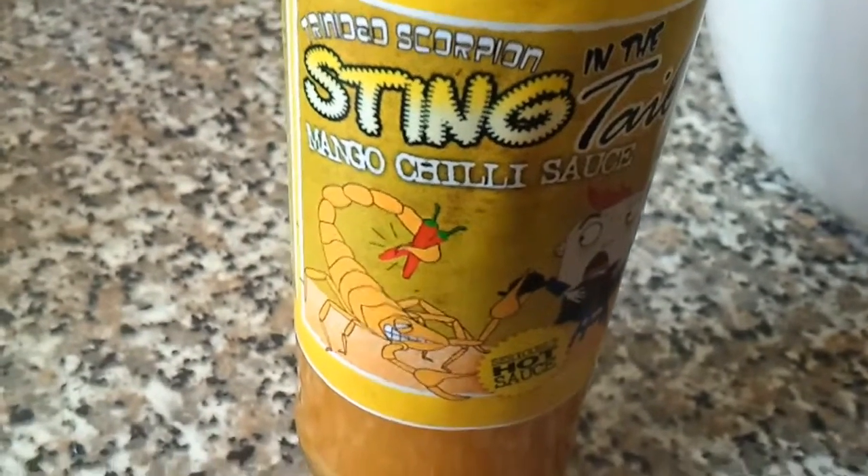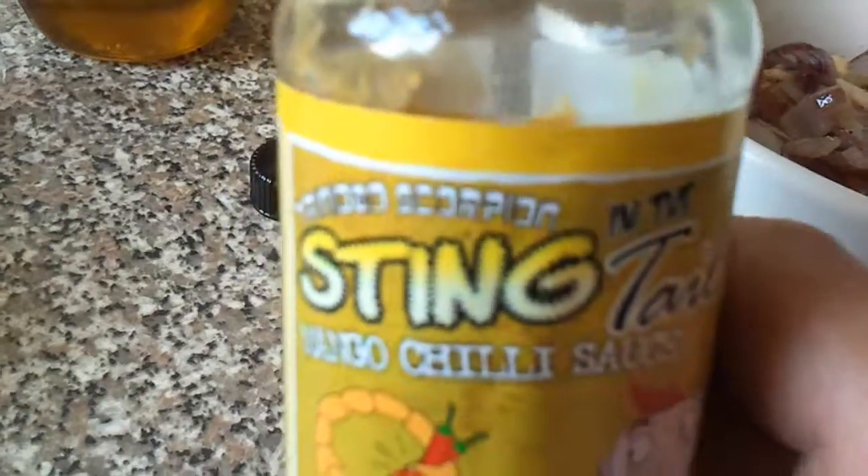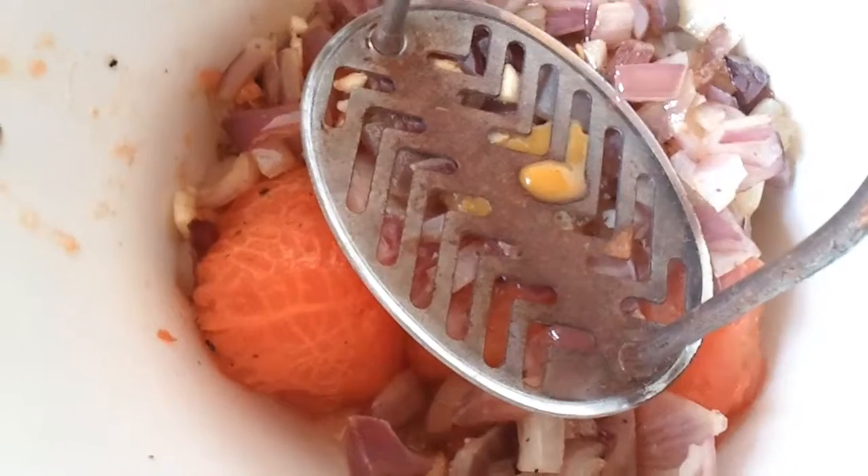Some like it hot, so I'm going to add a little bit of this hot pepper sauce. After this we're going to mash everything together — tomatoes and all.